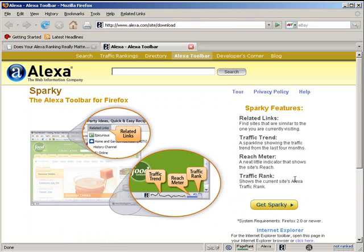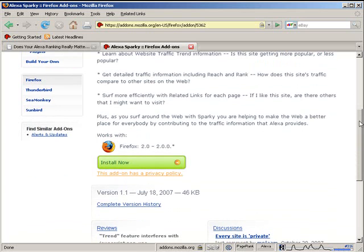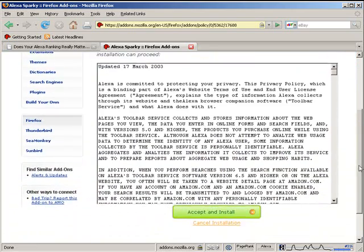On the Alexa site, click on 'Get Sparky,' scroll down a little bit, click on 'Install Now,' then scroll down again.